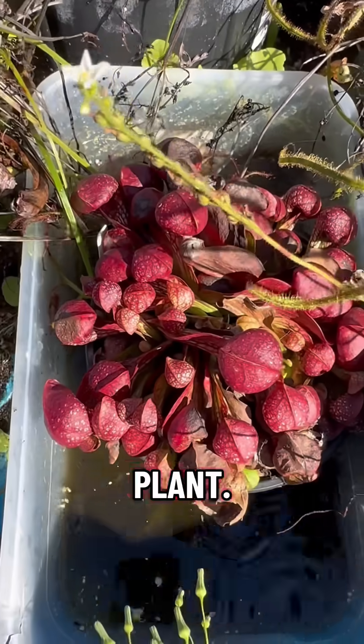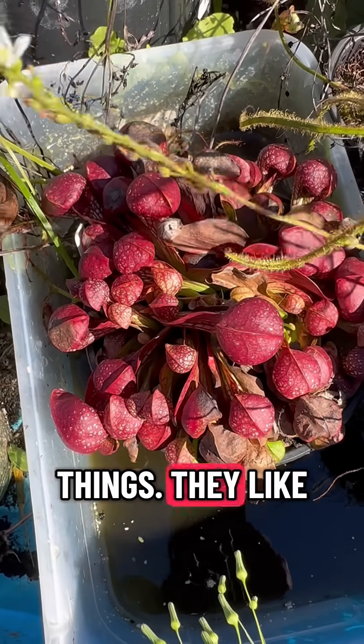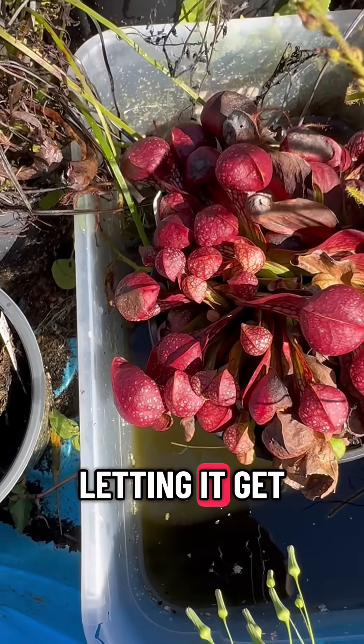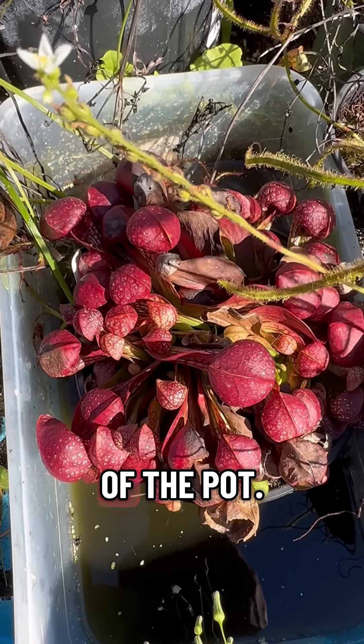Very, very cool plant. I highly recommend anybody to grow these — they like to be in a lot of water. This is actually low, but with it being winter I'm letting it go a little bit lower. Normally I keep the water line very, very high, almost to the top of the pot.